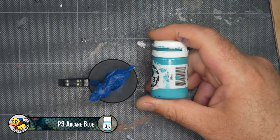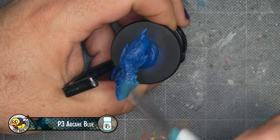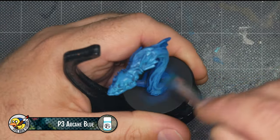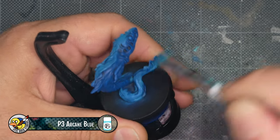Now I'm repeating the process with an even brighter blue, using P3 Arcane Blue. I'm continuing to apply this with a dry brush technique, building up on the existing darker shades. The exact paints I'm using aren't terribly important, as long as each blue is brighter than the last.